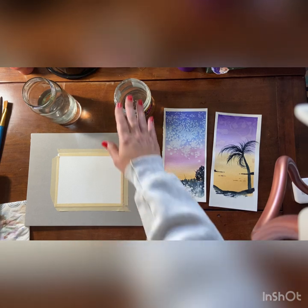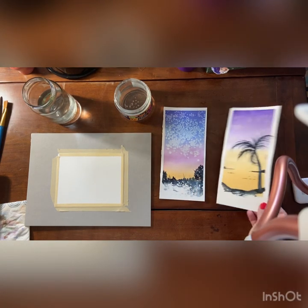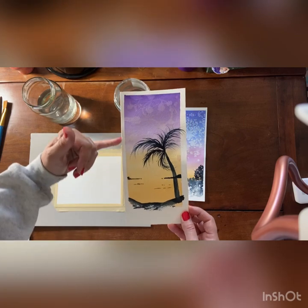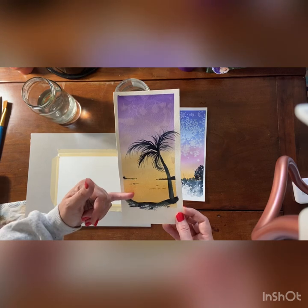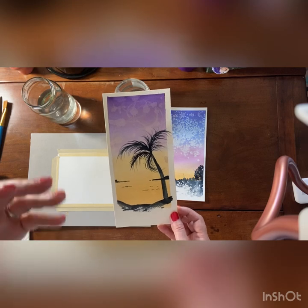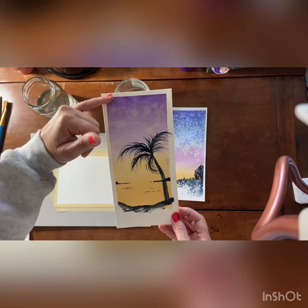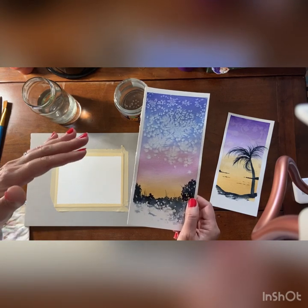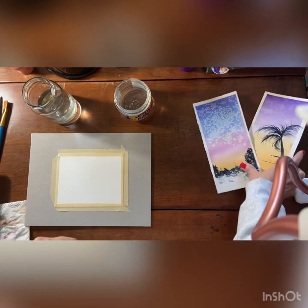If your wash water becomes rather opaque and you can no longer see through it, it is time to change it. In this demonstration we're going to be doing the one-color wash. A wash gives you a nice gradient from one color to another — whether that's from purple to the white of the paper, or from a yellow or an orange to the white of the paper. Then I'm going to show you how to add a second color. If you wanted to do a two-color wash you could; this one is actually a three-color wash — it's the same process, you would just add in a third color.